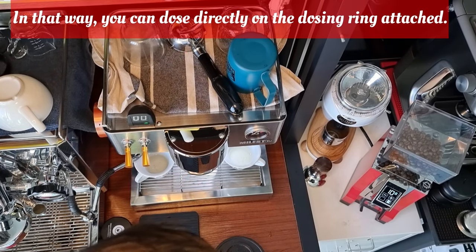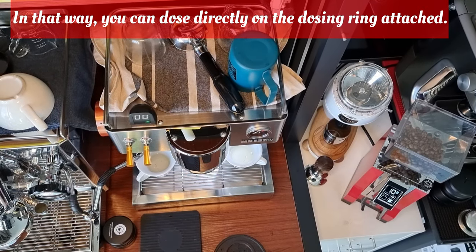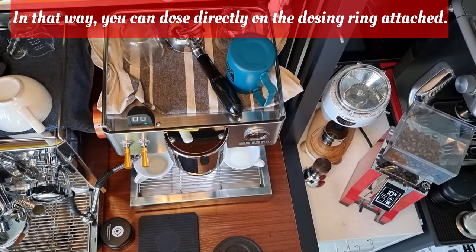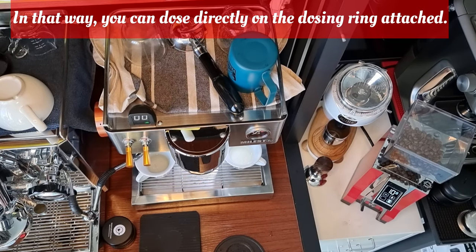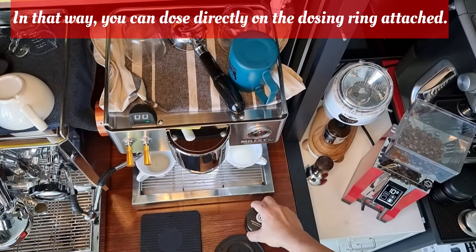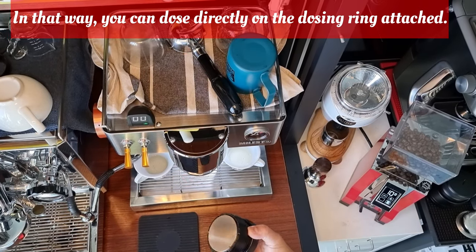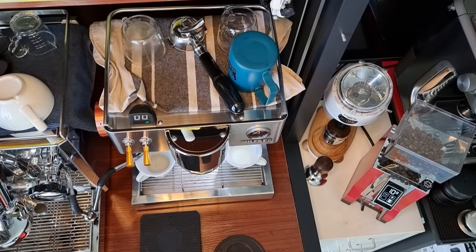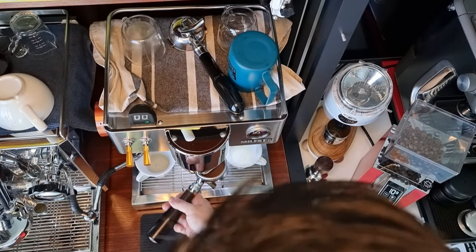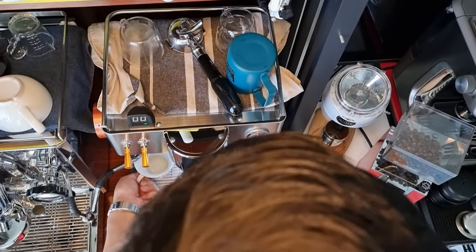I think today we don't have to use the WDT tools — just a freeway level. Then use the self-leveling tamper press. I think it's more effective than the calibrated handheld tamper; I prefer this version. I've already warmed up my cups.